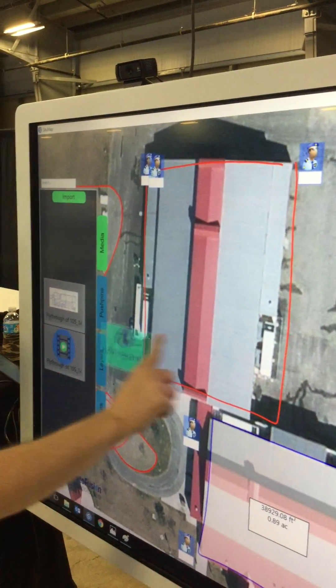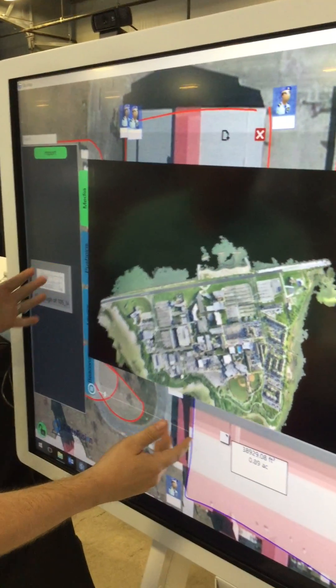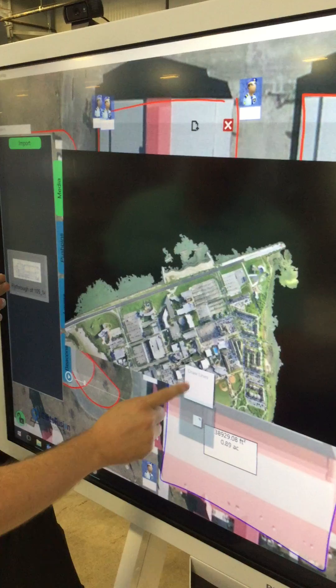We can also bring in media — floating video. Here's a 3D fly-through we created of our campus. We can pause the video and actually draw on it.